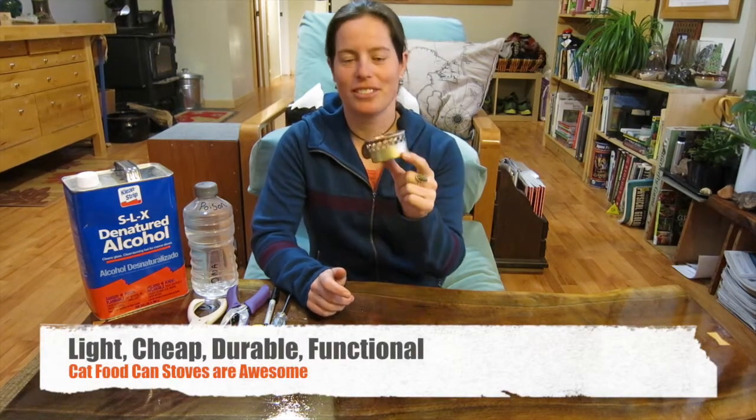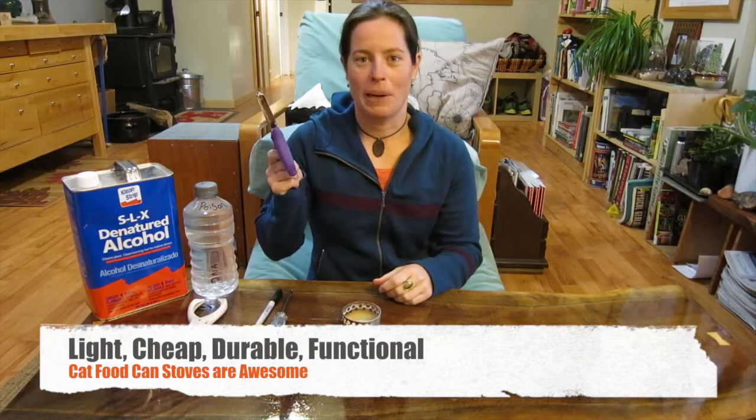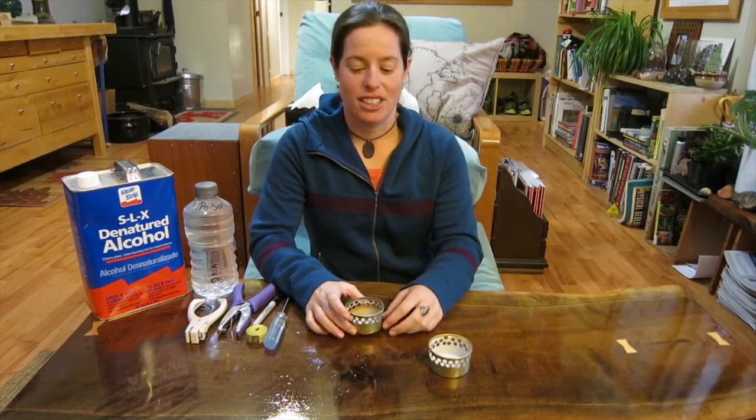The cat food can stove — just made out of a little can of cat food — and you use a hole punch, and that's about as simple as it gets. So today I'm going to teach you how to make a cat food can stove, and also just how to fire one up.